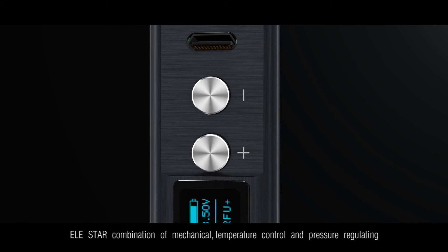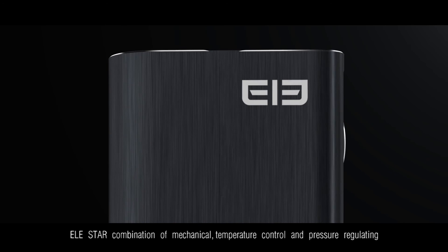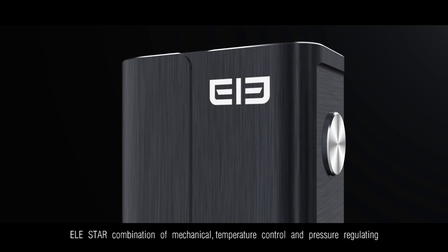Alistar's combination of mechanical, temperature control, and pressure regulating modes offers versatile performance to suit every user.